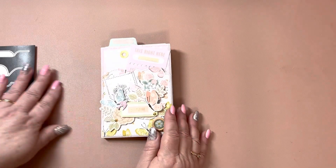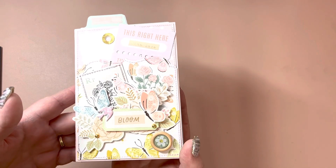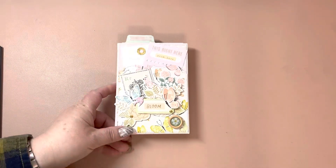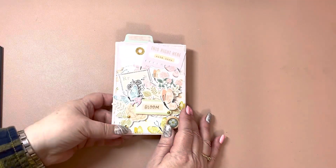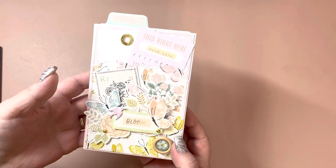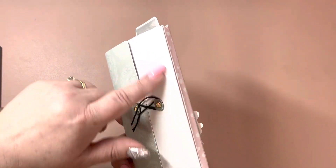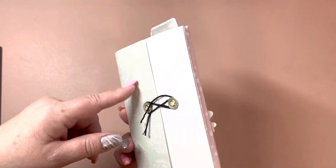So here is what I made. I used the new Gingham Garden paper collection. The colors in this new paper collection are so pretty. I wanted something for spring.